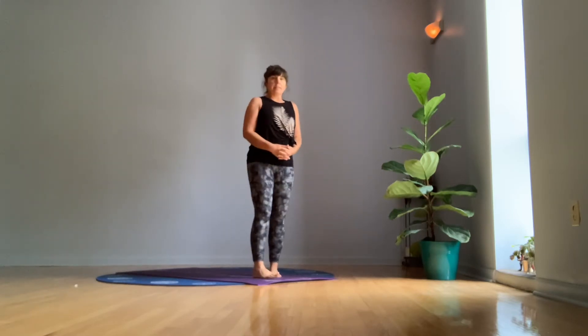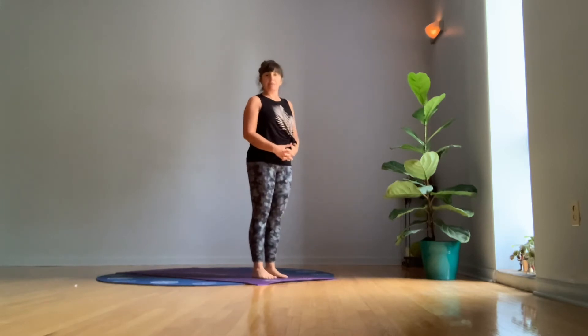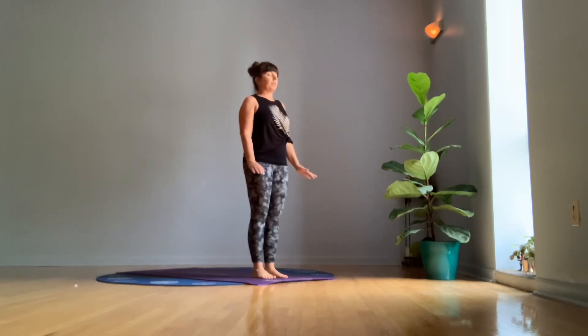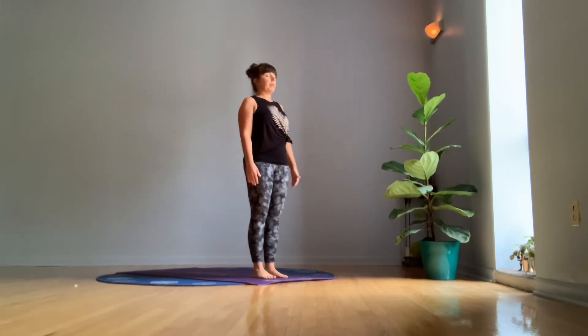So we're going to begin standing at the front of our mat or in your space. You don't really need a special yoga mat for this practice. And just let your arms relax to your sides. Close your eyes and feel into your body. Feel your feet on the floor. Let yourself have a sense of feeling the relationship of your body parts from feet stacking upward through legs, pelvis, spine.